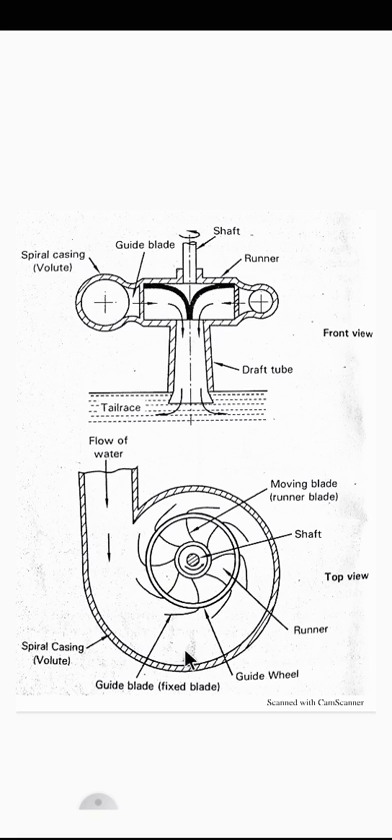Now we will see the working of the Francis turbine. Water from the reservoir or dam flows through the penstock and enters the spiral casing. As the water flows through the tapered spiral casing, a part of its potential energy is converted into kinetic energy, since water stored in a dam has potential energy.